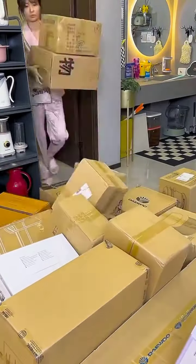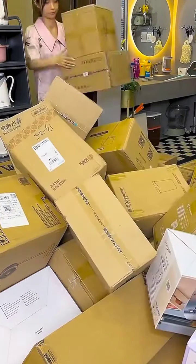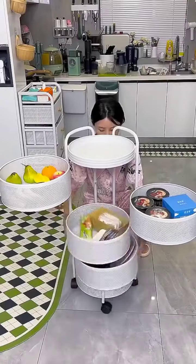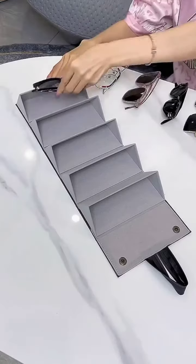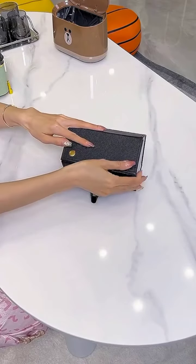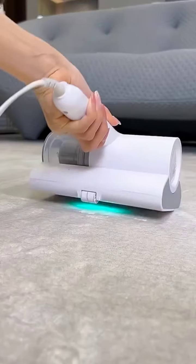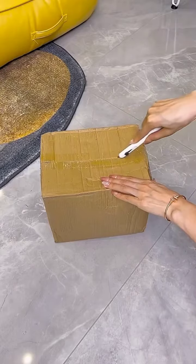This is the first one — this is a folding shelf, and this is a wallet you can use for glasses. This is a small electric cleaner you can use for the floor.